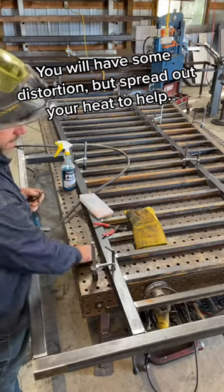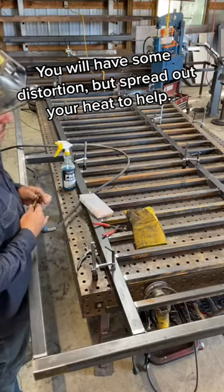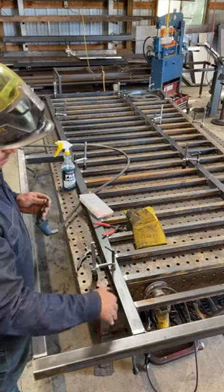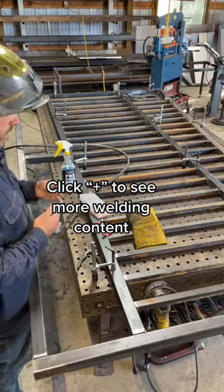Move around, and if you can, oppose your travel direction with your weld. So if on this side you traveled one way, on the opposite side travel the other way, and it should help you with all your distortion problems.